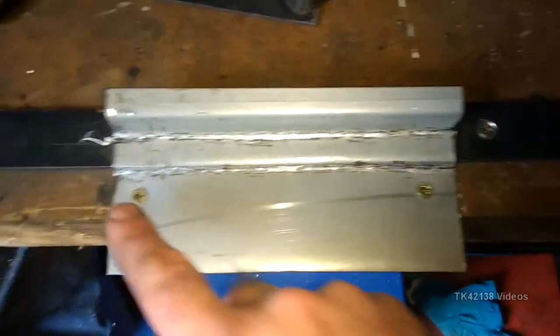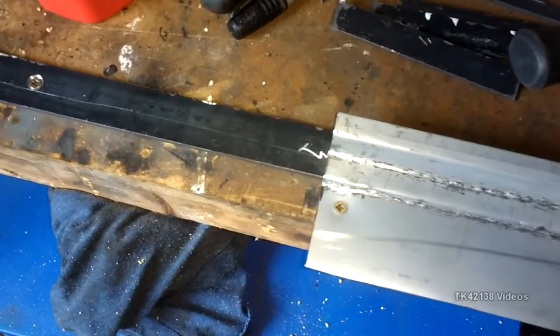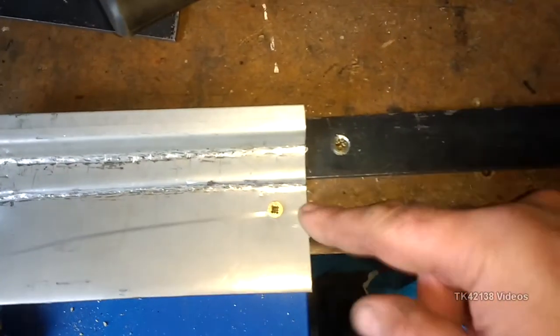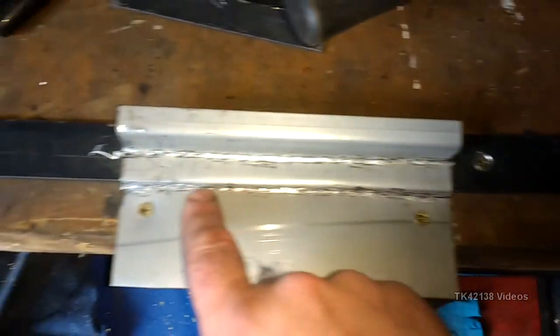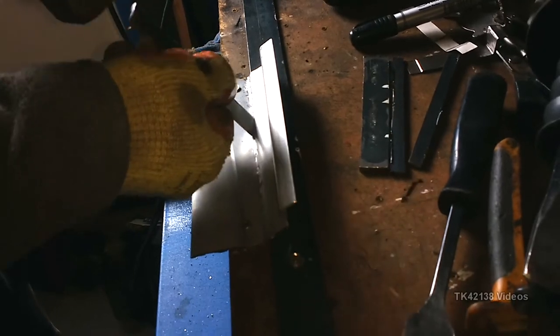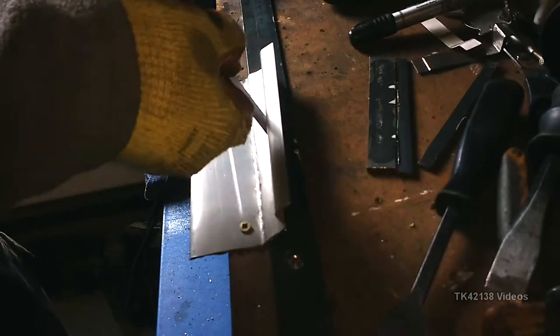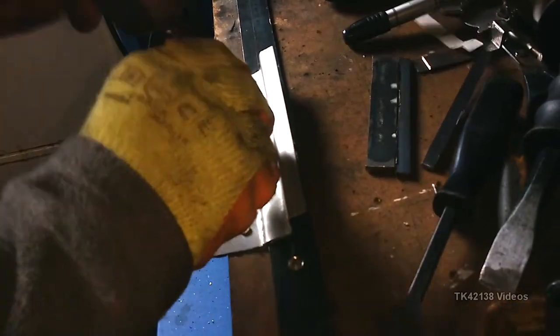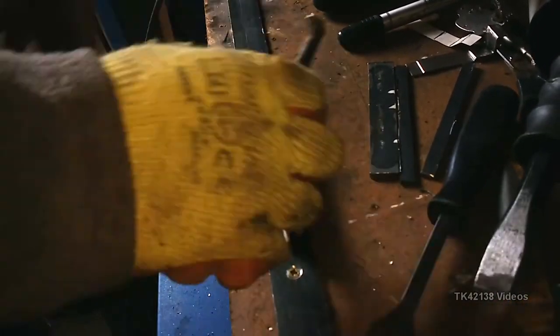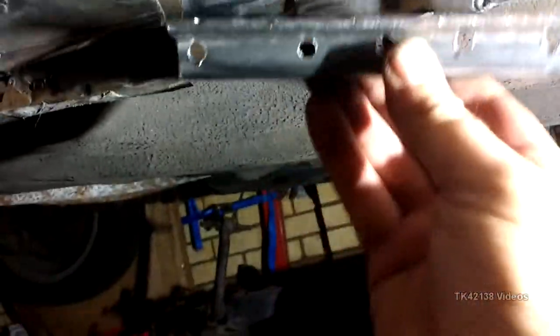The reason why I've screwed it into the workbench with this piece of flat bar is because if you try to clamp it, it doesn't matter how tight your clamps are — when you're whacking it with a hammer, it will move and you end up putting the swage in the wrong place. This is the patch; I've trimmed it to size.